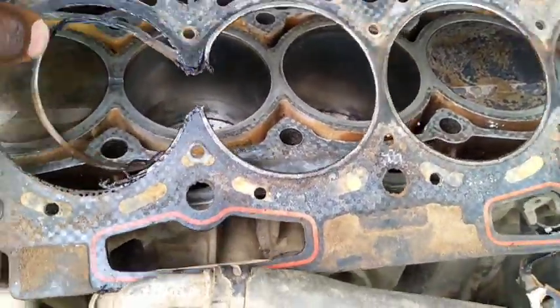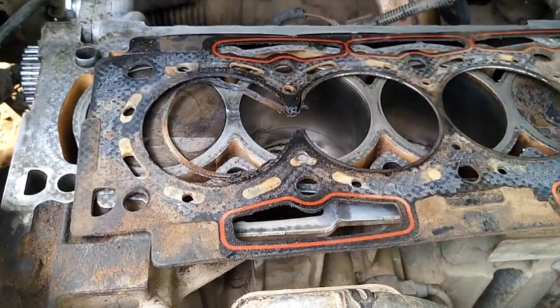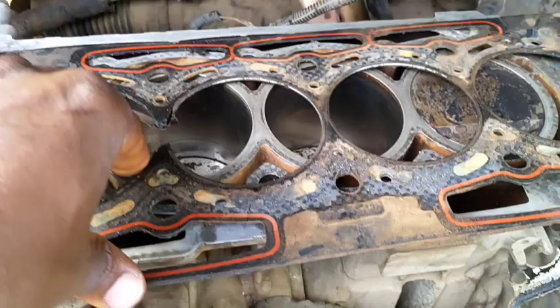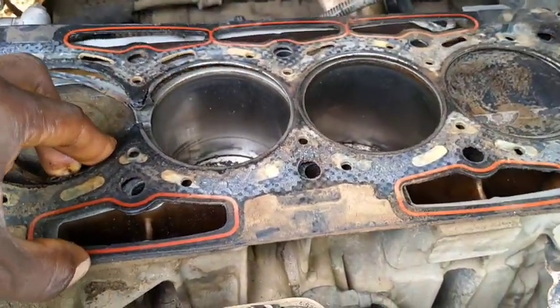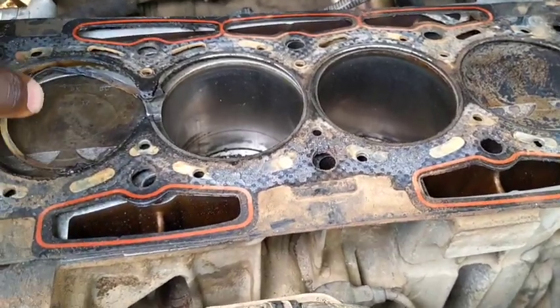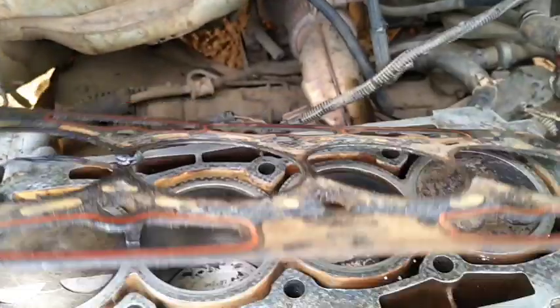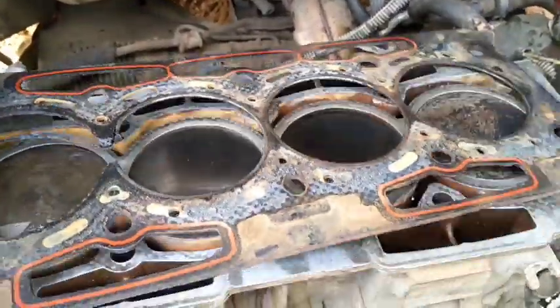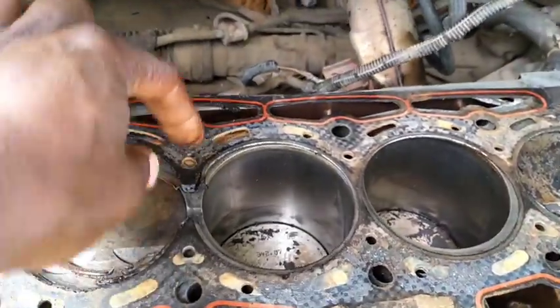This engine had a head gasket and valve issue. The timing belt cut, or the timing went to zero, so the valves got damaged in the process. When they changed the valves or whatever they did here, they used a paper gasket instead of the recommended one, which is metal. You can see this place virtually gave up.